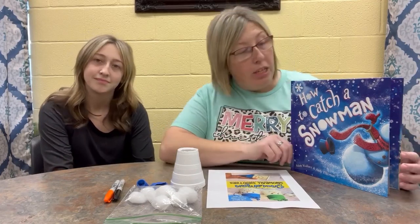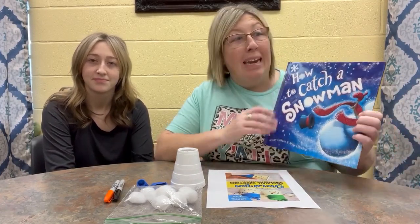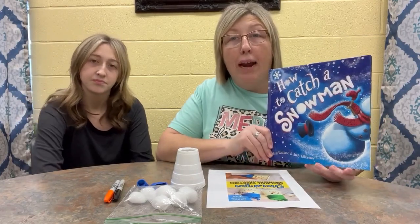Hey guys, welcome back. Now we are going to make our craft for the book that we just read, How to Catch a Snowman. And in the book, the kids made all kinds of different traps trying to catch the snowman.